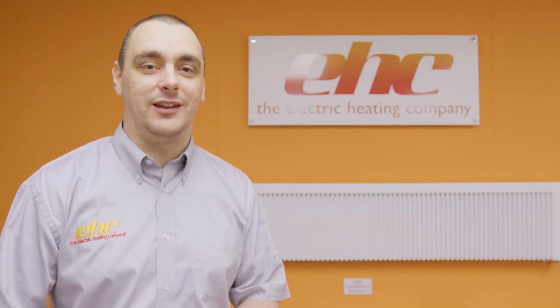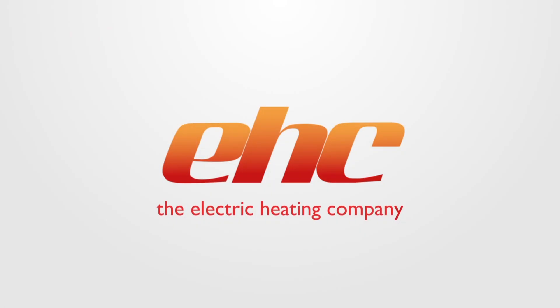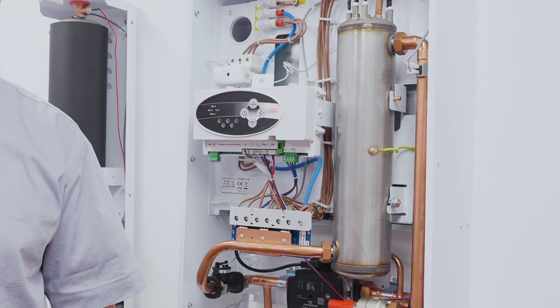Hi, I'm Chris Allen and welcome to another EHC Tech Tip. In this video we're going to look at servicing of an electric boiler. Electric boilers have no mandatory requirements for servicing. However, from a manufacturer's point of view we do need some simple maintenance tasks to be carried out over the year.